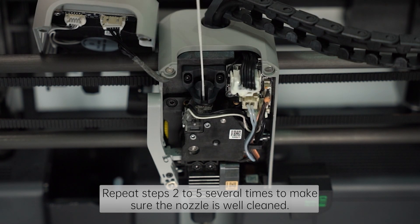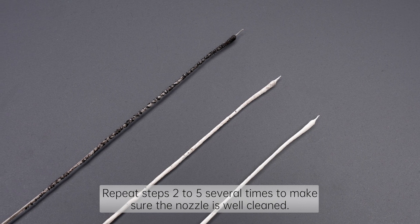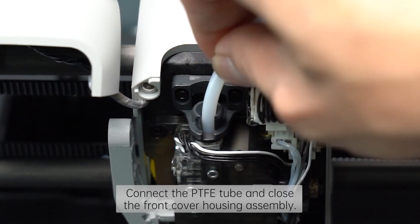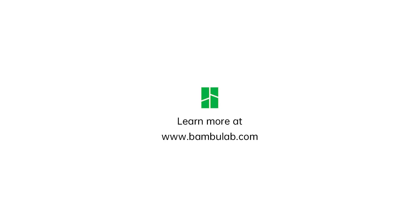Repeat step 2 to step 5 several times to make sure the nozzle is well cleaned. Connect the PTFE tube and close the front cover housing assembly. We'll see you next time.